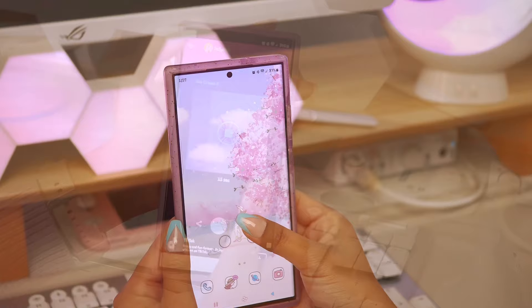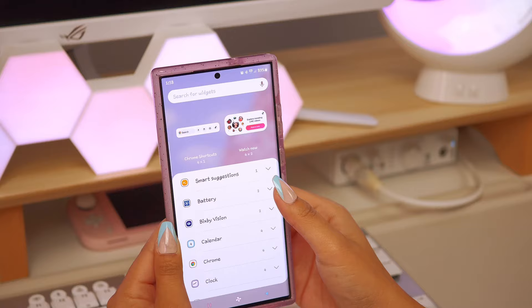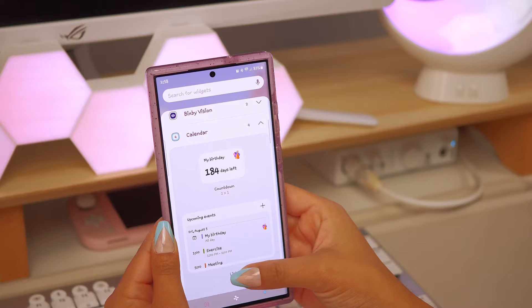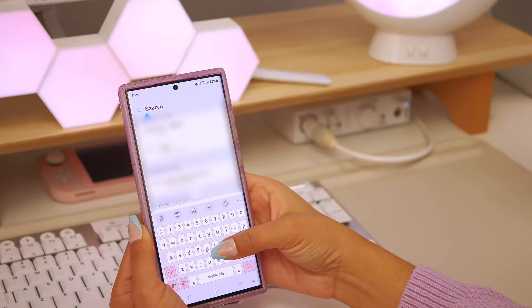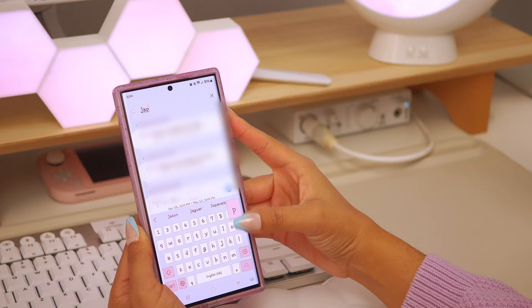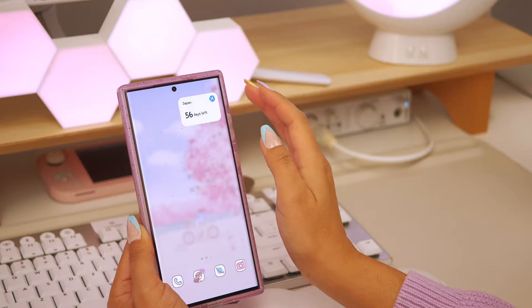My favorite part is adding widgets to my home screen to make it more personable, functional, and cute. Right now I'm looking for the best widgets to add. If you've followed me for a while, you know I have to have a calendar widget, so that's what I'm going for first. I also think I want to add a countdown widget for my trip to Japan.